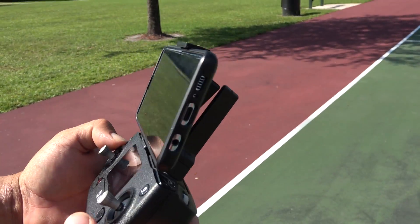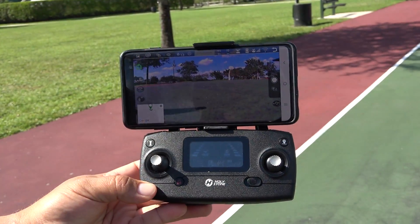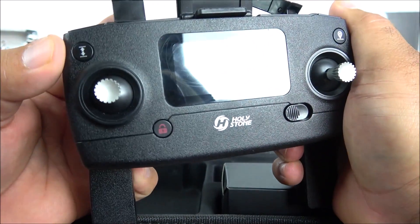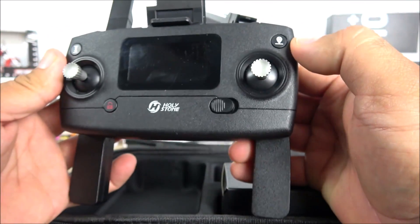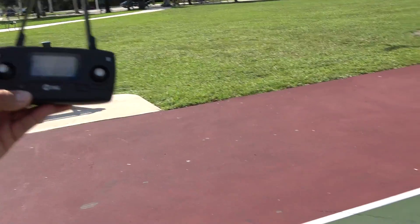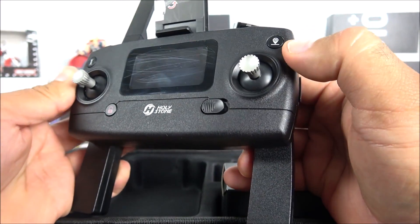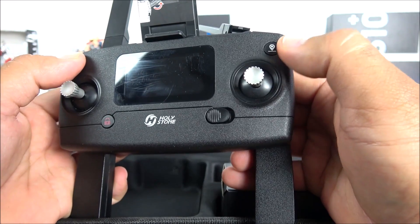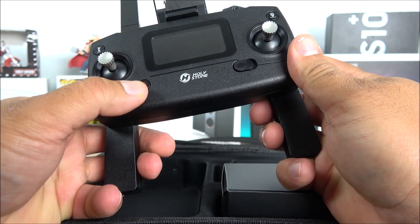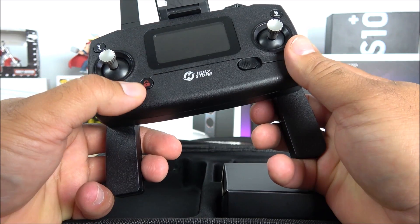Once the phone is mounted, you have the standard control sticks. There's a button for auto takeoff and land, which works depending on flight altitude. There's also the auto-return button — if you lose sight of the drone, just press it and it will fly back and land exactly where it took off.